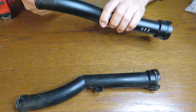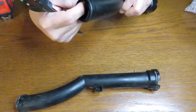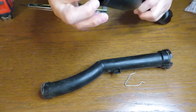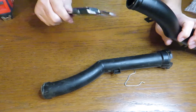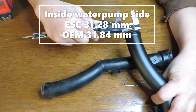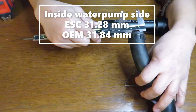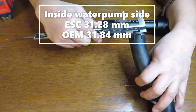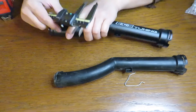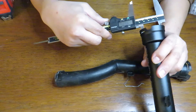Let's check the thickness. There's a plastic edge liner right here — it seems like they use that to hold on the lip, because this piece on the old one broke off. The inside diameter on this side is 31.28 millimeters, and here we have 31.84 millimeters — pretty close, same on both sides.